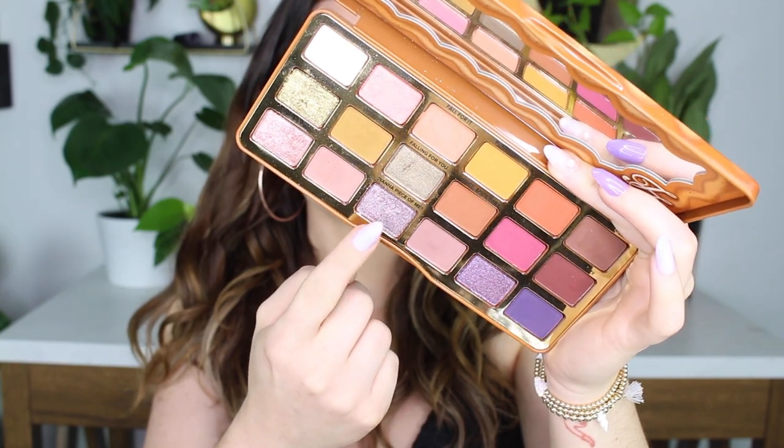Now I'm going to take my concealer — the ELF Hydrating Camo Concealer — and I'm concealing the inner portion of my lids. I have a little bit of a hooded lid, so I look up to figure out how far up to go with my shimmery shade. Speaking of the shimmery shade, I'm picking up Wannapiece of Me and packing that right on top of the concealer.